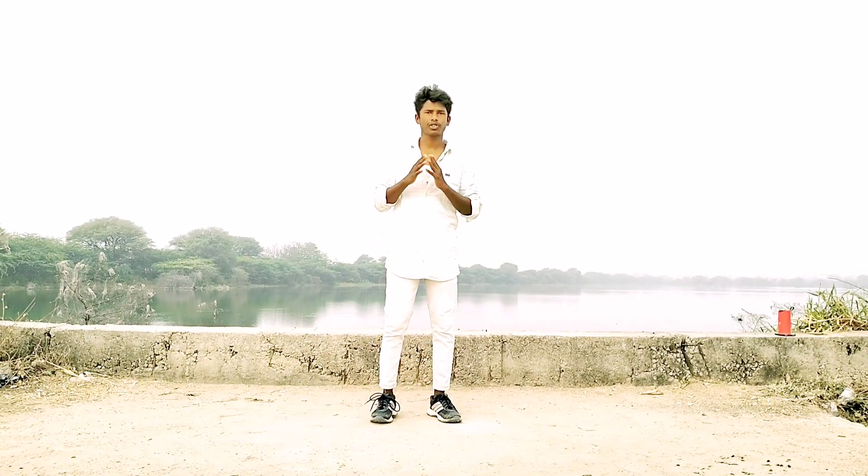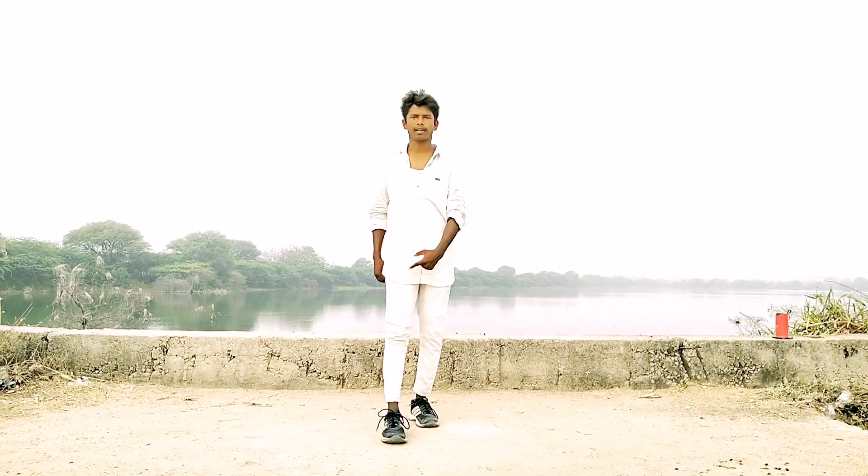Hi friends, welcome to our channel. This is Madhu. Today I am teaching you Pravdesar dance, Mukkala Mukkabulla from Premikudu movie. Let's do it. Okay friends, let's start this tutorial. First, chase me — right leg knee here like this friend.